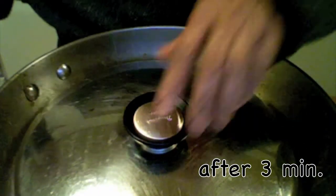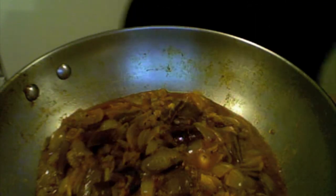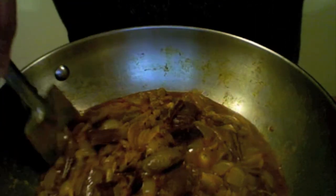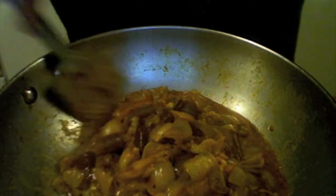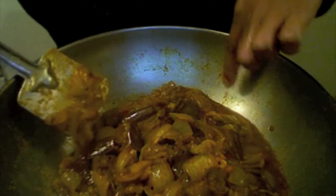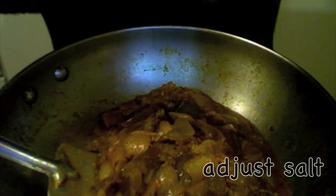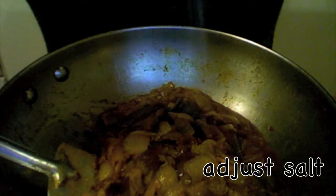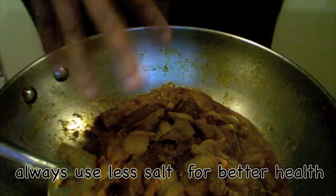Let us check our curry again. I kept it a little more than two minutes actually. See the oil is oozing out — you can see here. Now I need to add a little more salt because we only added a little in the beginning, so adjust for your taste.